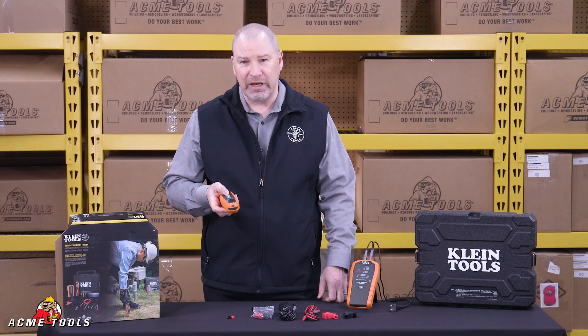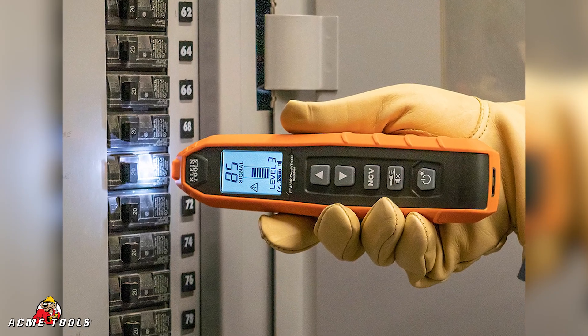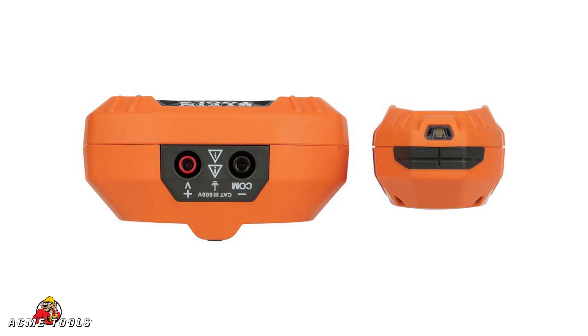It also comes with a little flashlight so you can see in a dark area if the power is off and you need to trace the circuit to find out what the problem is. It also has a non-contact voltage sensor, so it'll tell you if there's live voltage there to keep you safe.